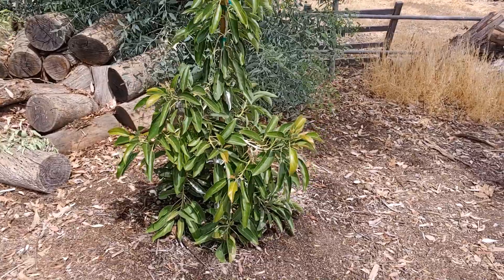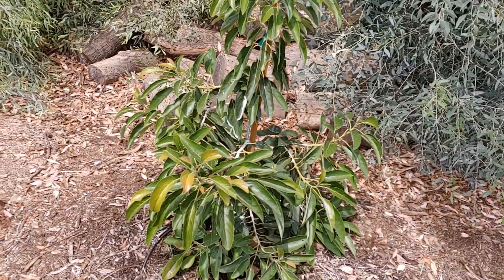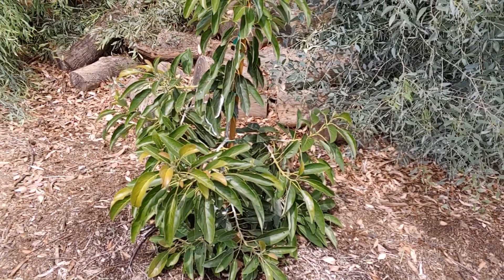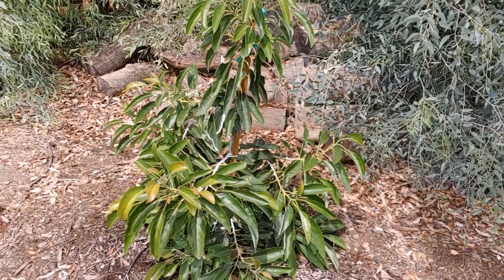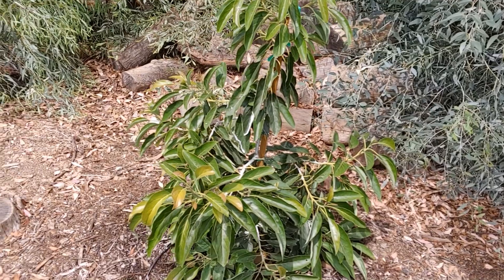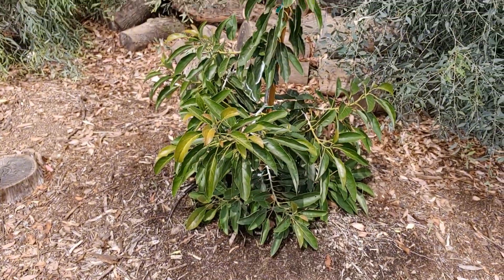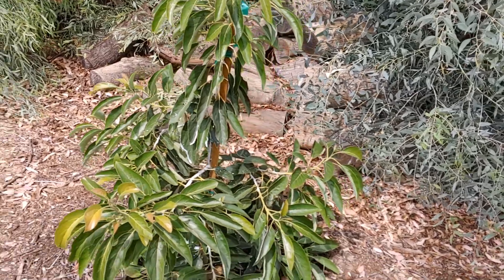What's up guys, we're back. I want to show you my Lamb Hass avocado. I'm recording this again because I had my finger right on where I was recording, and I figured you guys didn't want to see a video that has my finger in it. So yes, this is a professional YouTube channel — we have beer that we're drinking as we talk about our avocados.